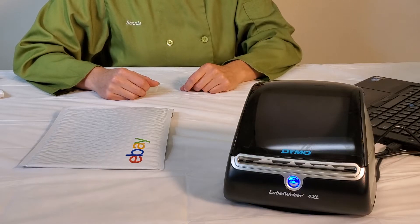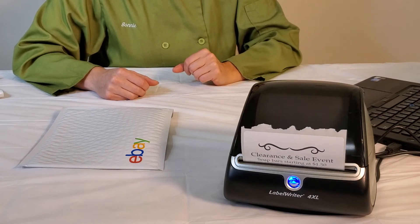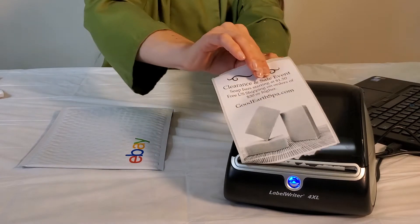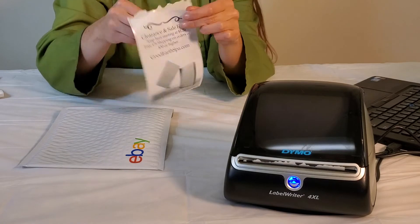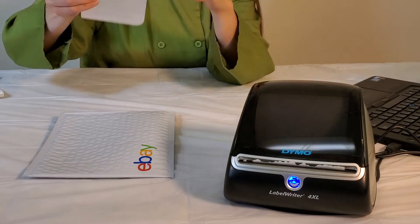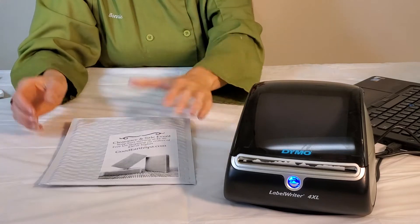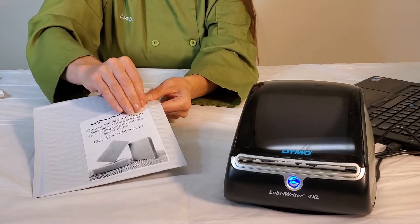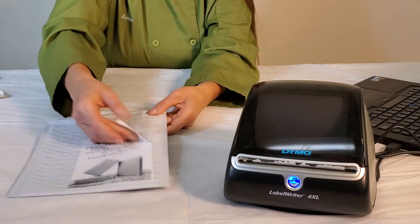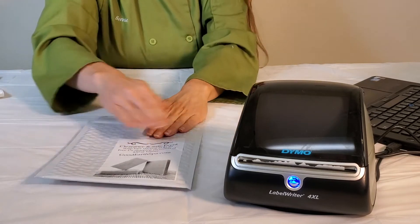The next thing I wanted to talk about is the adhesive quality of the labels, so I'm going to print another label right now. You can also see how fast these print — I'm really satisfied with the speed. This is just a little advertisement to my customer letting them know I'm having a sale and clearance event, and I also want to cover up the eBay branding because this order is for Amazon. So I have it on the label. What if I made a mistake — how hard is it to take off? It's on there pretty well. I'm not damaging the envelope, but I am damaging the sticker a little bit. The adhesive is nice and sticky.